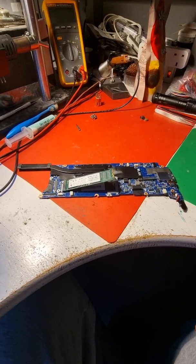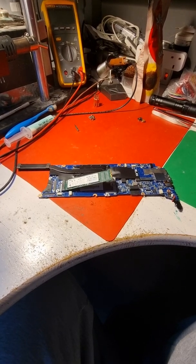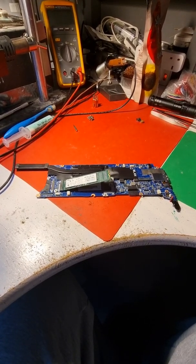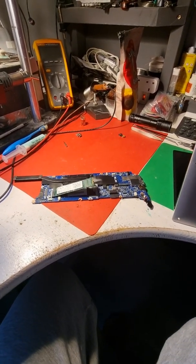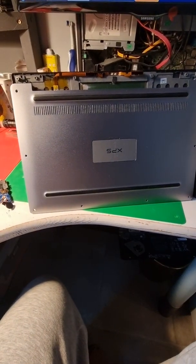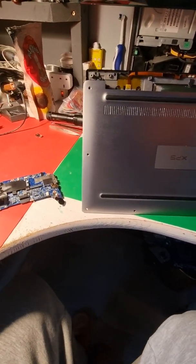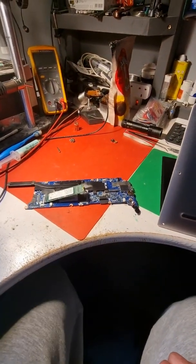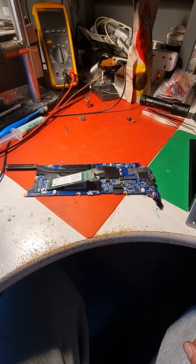Hi guys, hi everybody. It's been a long time since I posted any video — I was busy with other things. This is my personal laptop, the XPS 13 inch model I use for college, because I don't really like the Chromebooks.